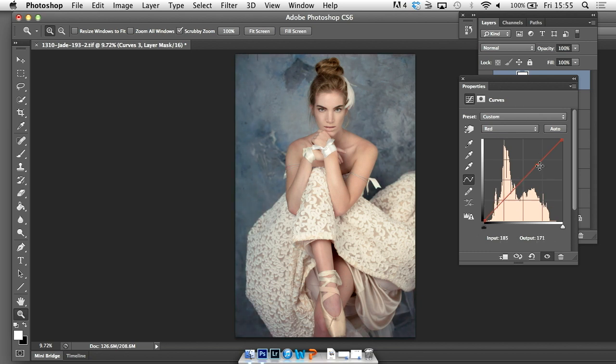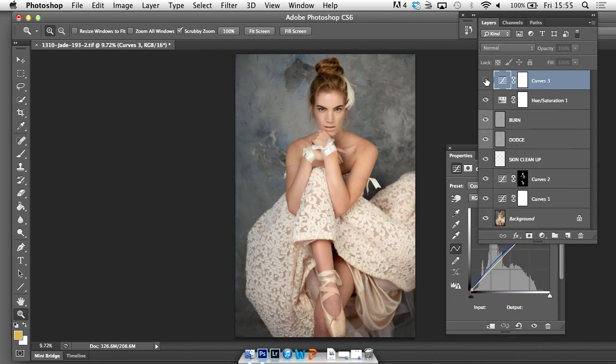I'm just going to get rid of that — and simply to get rid of things when you've made a curve is just to drag that dot down. I don't really like the red too much, so I'm going to add a little bit of warmth back there. So that's given me a nice neutral tone to work from and I'm really happy with the way that's come out.